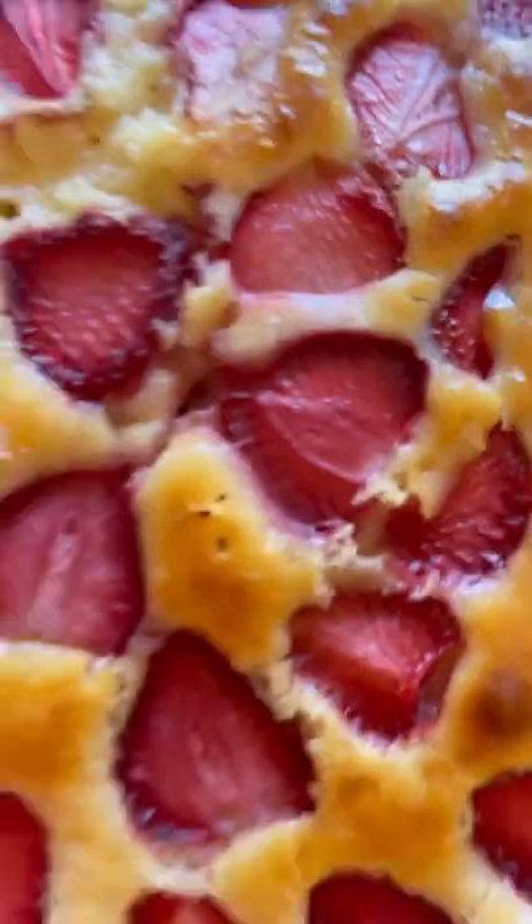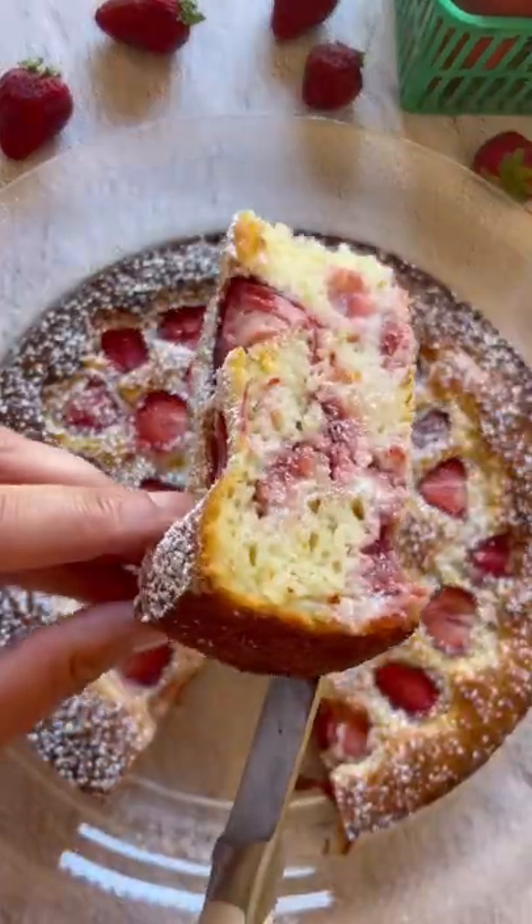Bake for about 15 minutes or until golden brown. Sprinkle some powdered sugar on top, and don't forget to save and follow for more.